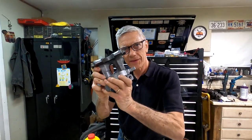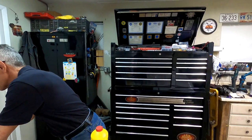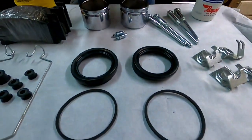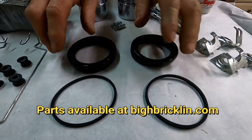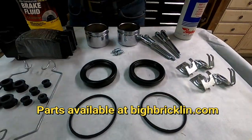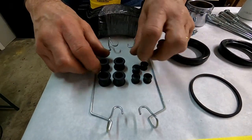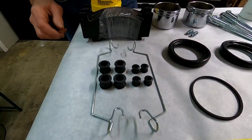This is Howard from BigHBrickland.com and we're going to teach you how to rebuild your Kelsey Hayes calipers — take it from this to this. To make the Brickland brake caliper stop like a modern car, we start off with caliper kits, one for each side. You get a dust boot and a high-pressure seal for each caliper. This one kit per car has all the caliper mounting bushings and the anti-rattle clips.